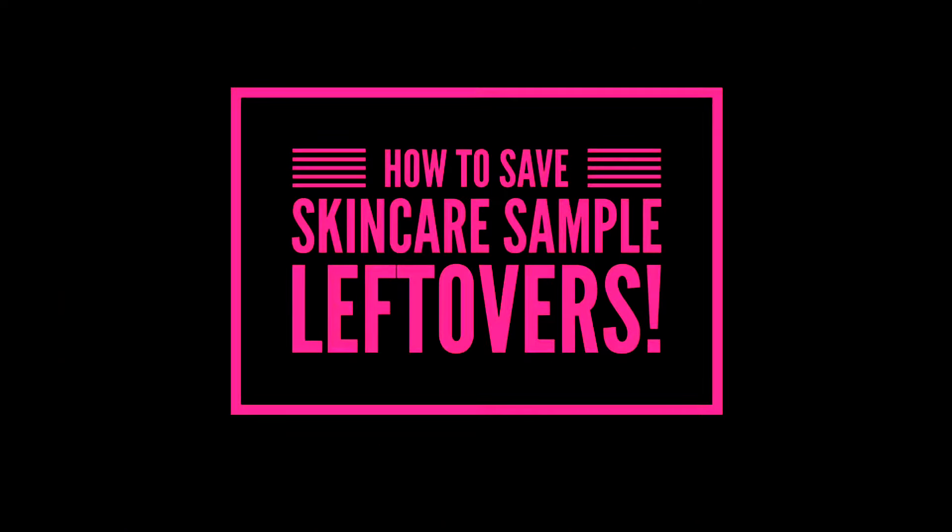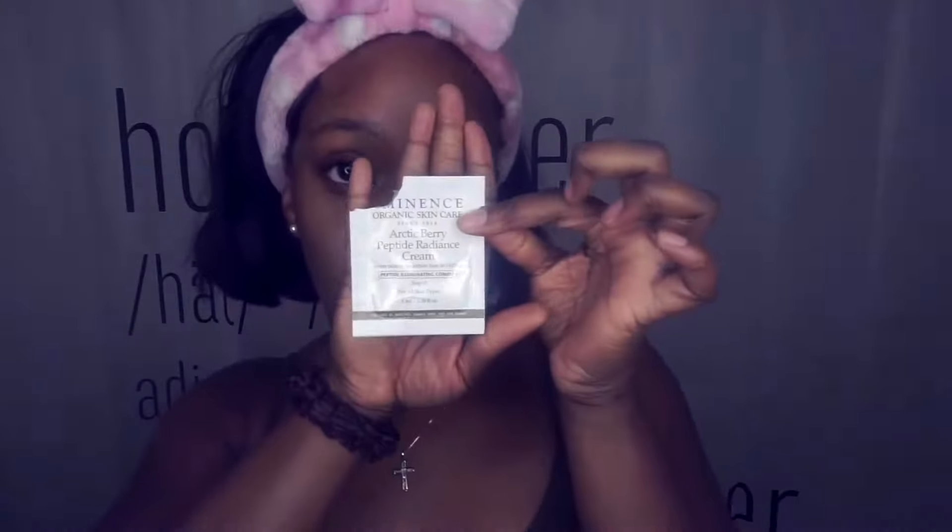I wanted to bring you a quick tip on how to save your samples, especially when you didn't finish using them and you want to use them on a later date. This is a sample package — I've torn it open. To save your samples, you have to keep air out of it so that it can last longer and the ingredients don't spoil or whatever the case is.